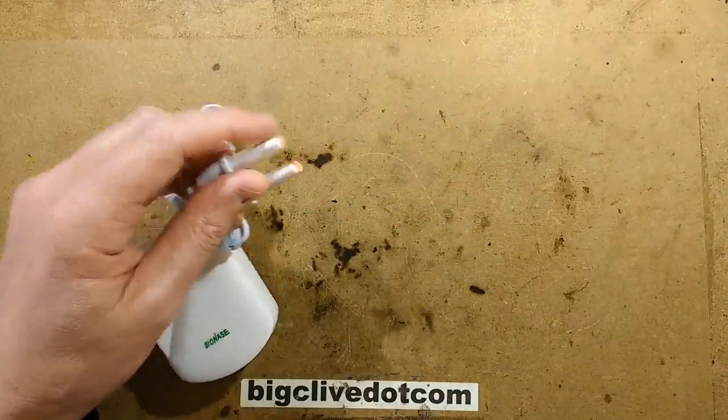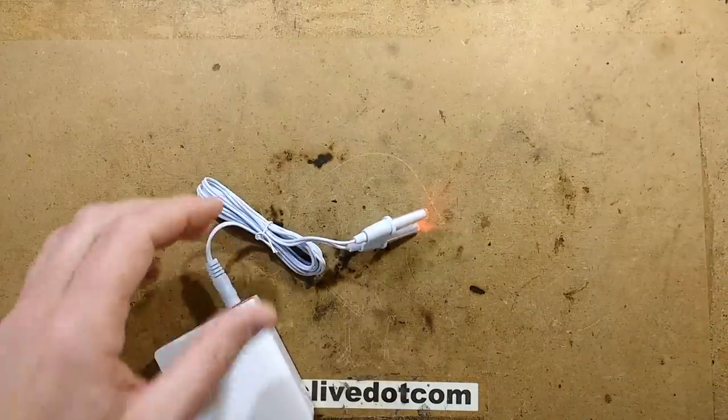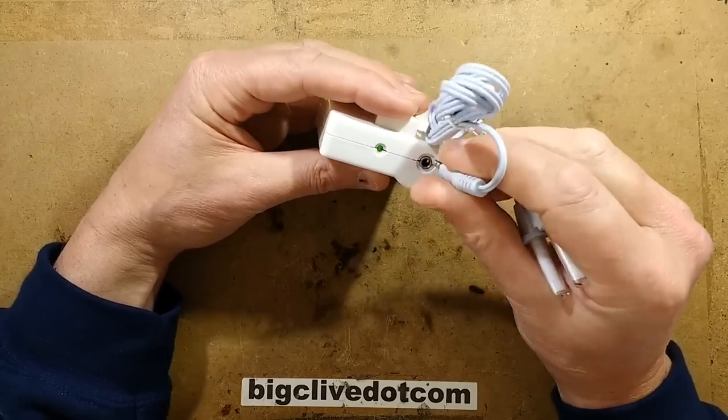Let's bring that back in and point it at the camera. One is much brighter than the other. I'm guessing the circuitry in this is simple — it could just be a simple timer. It's got a little green LED there.